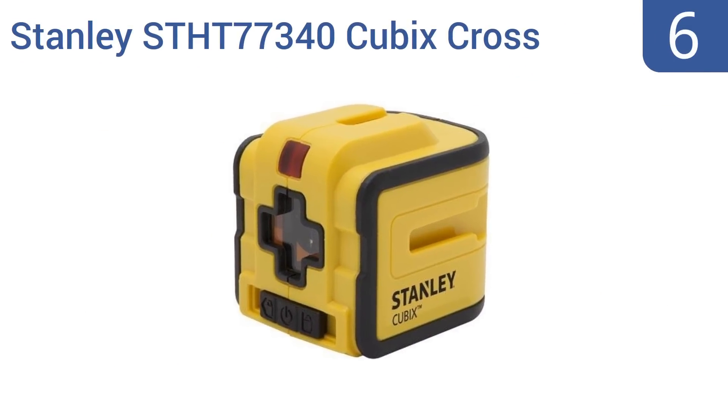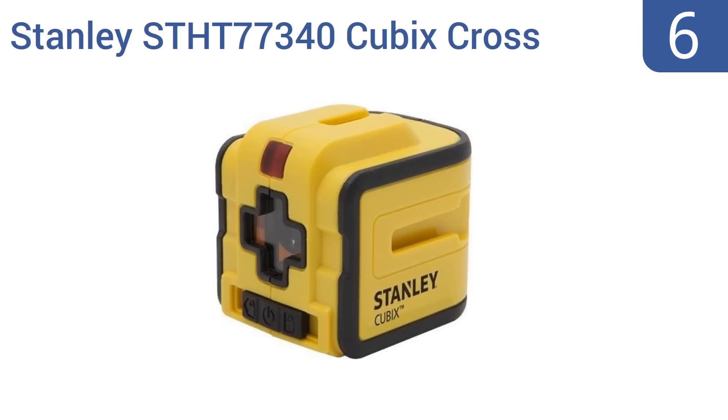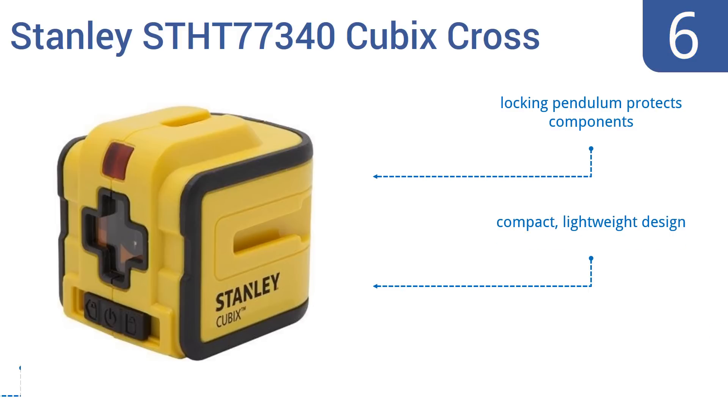Starting off our list at number 6, the Stanley STH-T77340 Cubix Cross is a moderately priced line laser that's accurate to within 5/16ths of an inch at up to 40 feet. The bright yellow of its casing makes it easy to see as it perches anywhere on your worksite. It's a compact and lightweight design with a locking pendulum that protects its components. However, the beam is a bit dim at a distance.